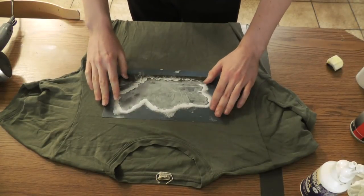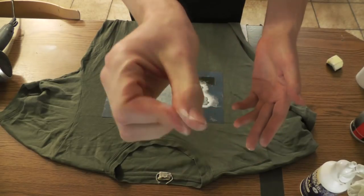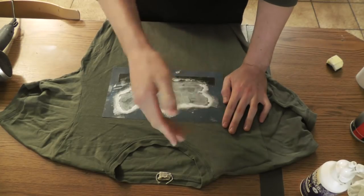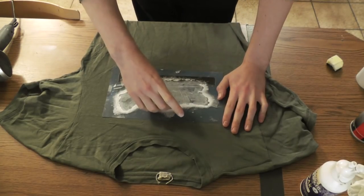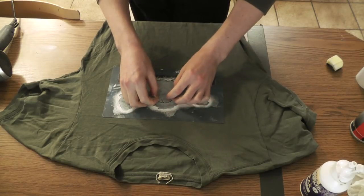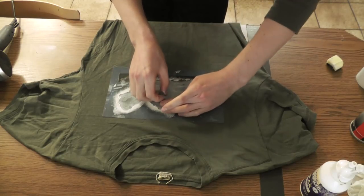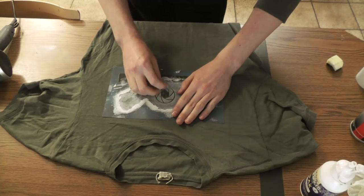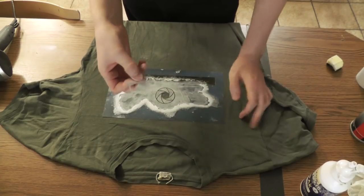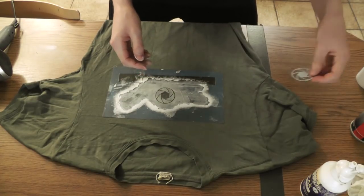Now that it's done and dried, I start slowly removing the stencil, first making sure there's no wet paint on my fingers. I start by removing the center piece. When you remove the stencil, be as careful as possible — with paper stencils you can achieve several life cycles if you're really careful. Even with this plastic foil you should watch out not to tear it accidentally; it can take a lot of abuse, but the better you treat it the longer it lives.